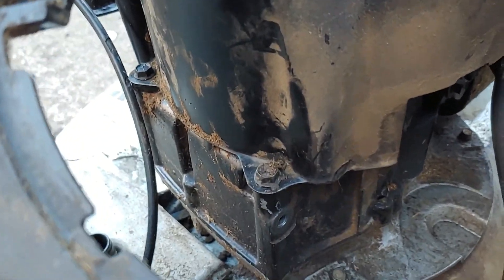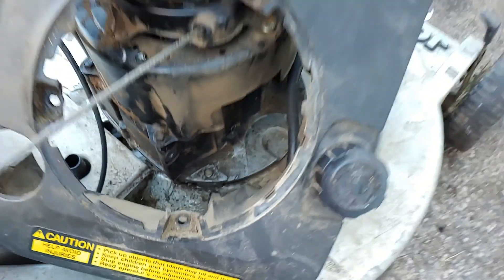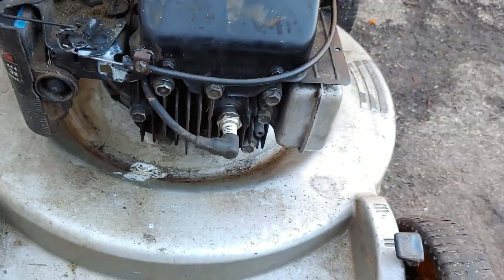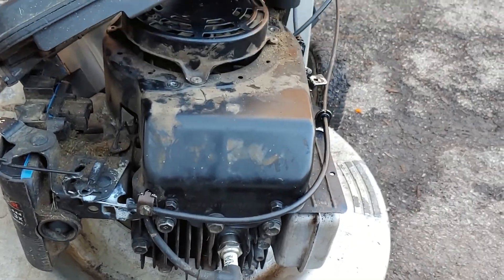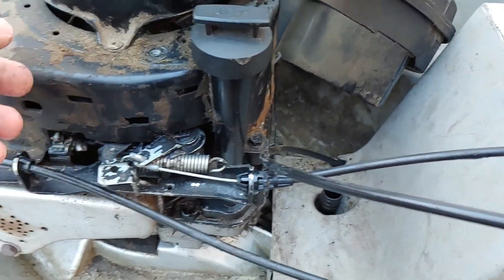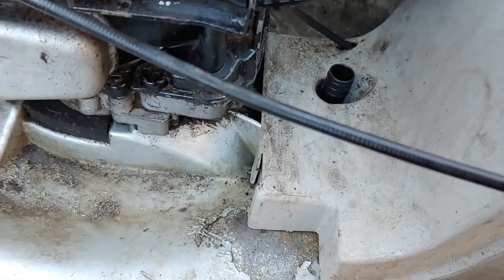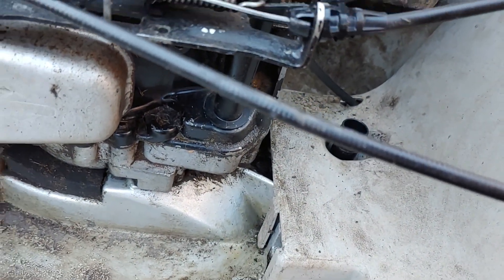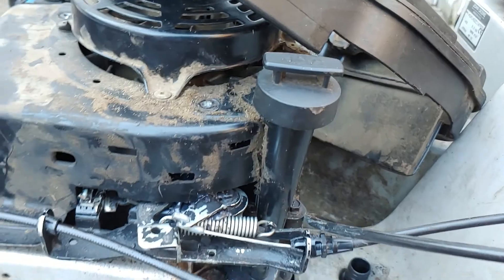Now we've got to remove those two bolts right there and these two, and then we'll be able to get that cover off because the part we're replacing is right here. When you do pull this cover off, keep in mind it's going to pull the oil dipstick tube out with it, so maybe you'll want to clean the area around that so you don't get any junk in the engine.